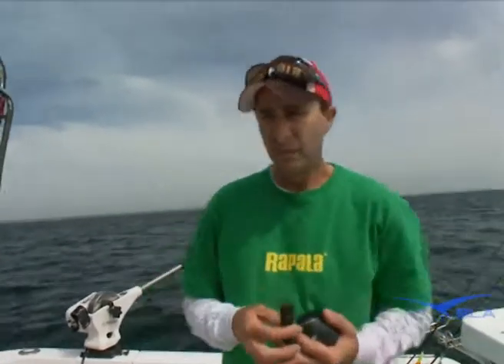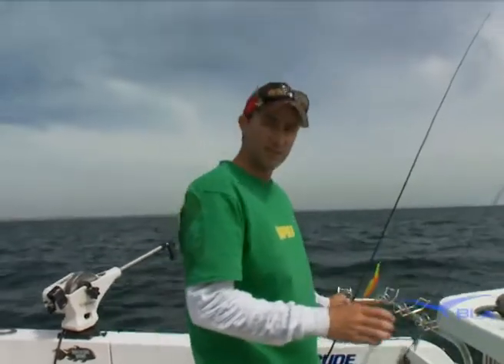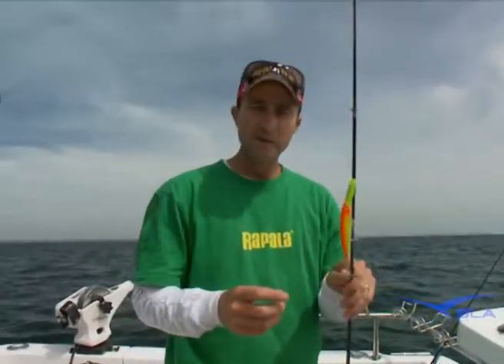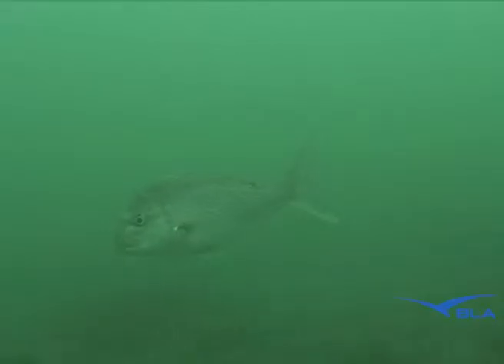We've got a release clip that's like a peg, and this way I can get one of these X-Raps — which dives 10 feet — to run 100, 200 feet deep, whatever it may be. The idea of what I'm trying to do here is get these lures to run about anything from 3 to 6 foot off the bottom, right where those snapper are feeding.